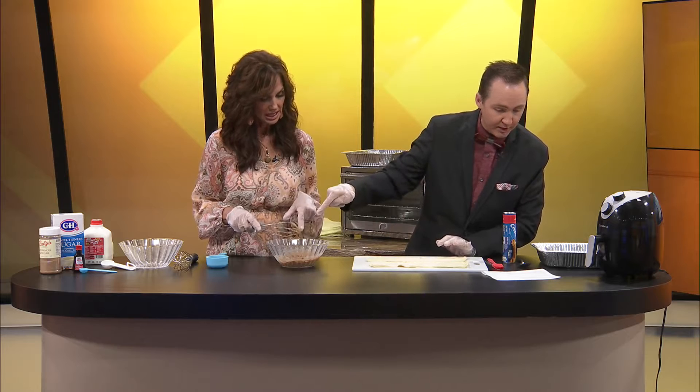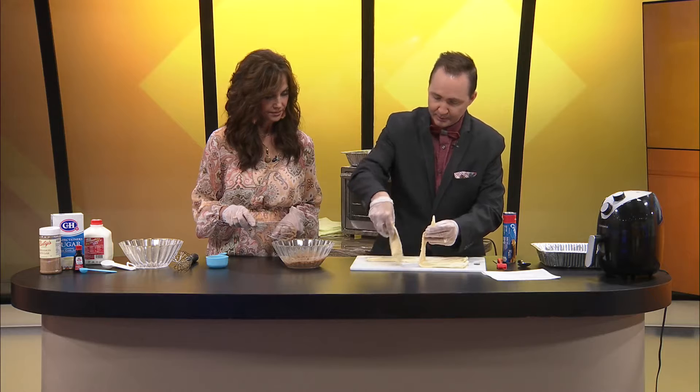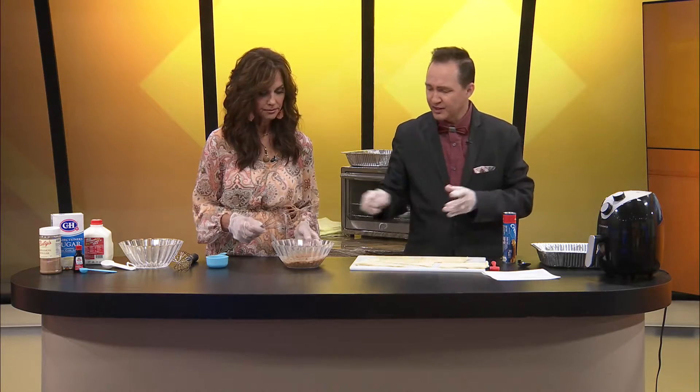So, we have the crescent rolls, the butter, cinnamon, and sugar — that's it. It's actually a thick, creamy goodness right there; I did not anticipate that. I'm going to separate these and roll them. The recipe says spread each triangle with about two tablespoons — I think we just spread it on here. The mixture is too thick for the whisk, so let's just use a knife.